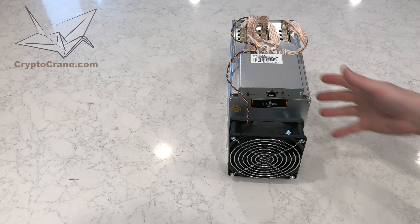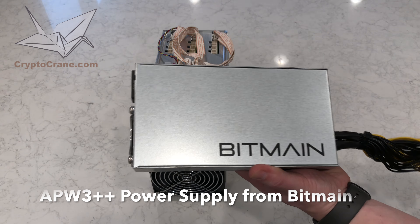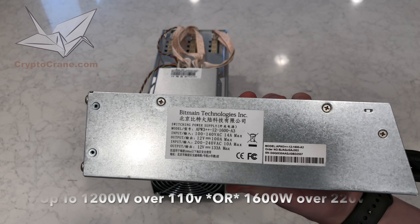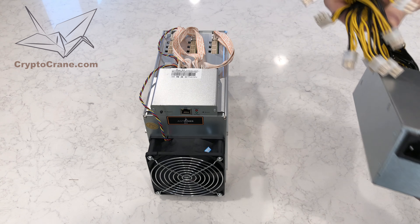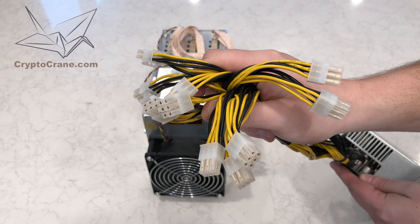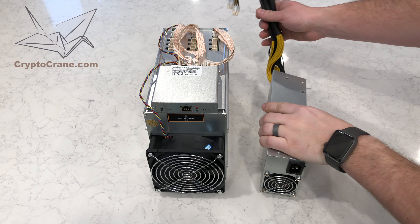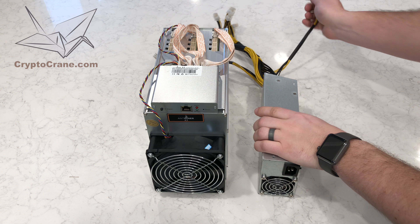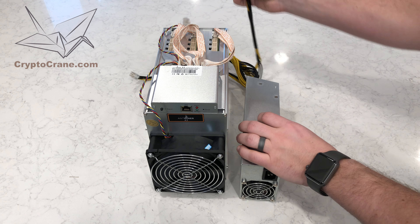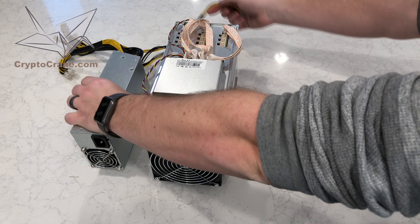Here's the big question: which power supply should you use? I'm partial to the APW3++ from Bitmain because it has specifically been designed for the quick power load ramp-ups required by these miners, and it also has the right number of power connectors. The part that is unclear is whether you can safely run a single APW3++ on a standard home 120-volt outlet to power the Antminer A3. Let's find out, shall we? And Bitmain, if you're watching, please make the power cables a few inches longer next time.